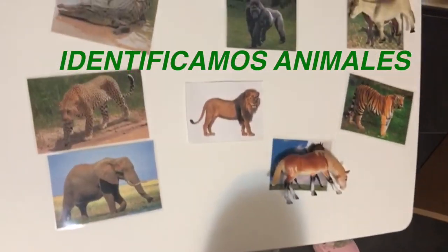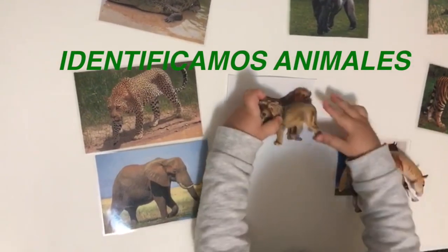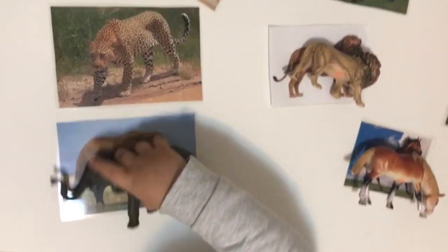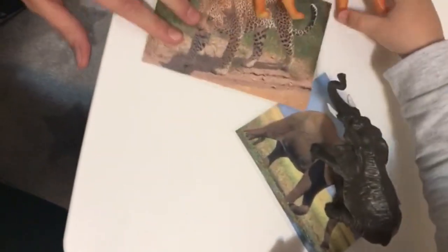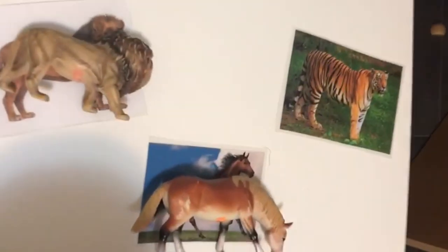El león. ¿Dónde está el león? Aquí. Vamos por ahí. ¿Dónde está el elefante? Ahí, muy bien. El tigre, ¿dónde está el tigre? Ahí. No, ese es el leopardo. Míralo bien, ¿dónde está el tigre?